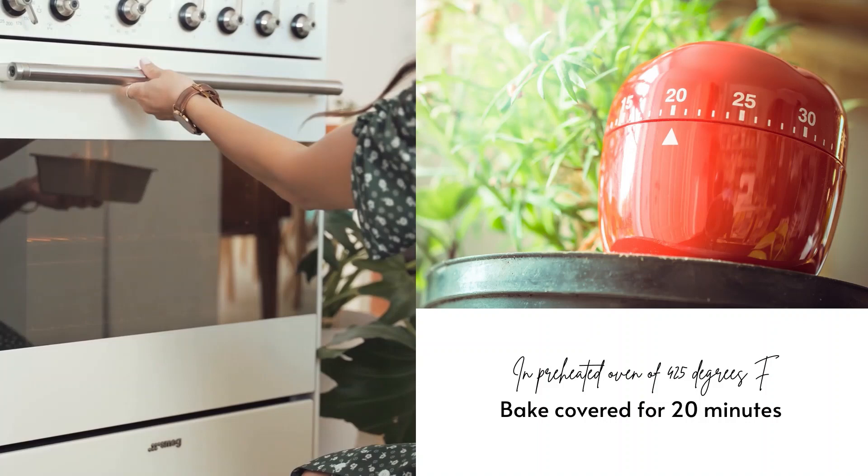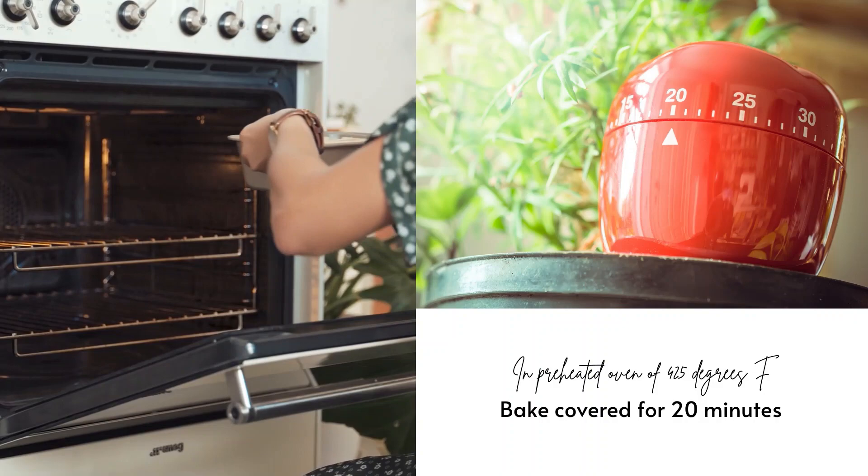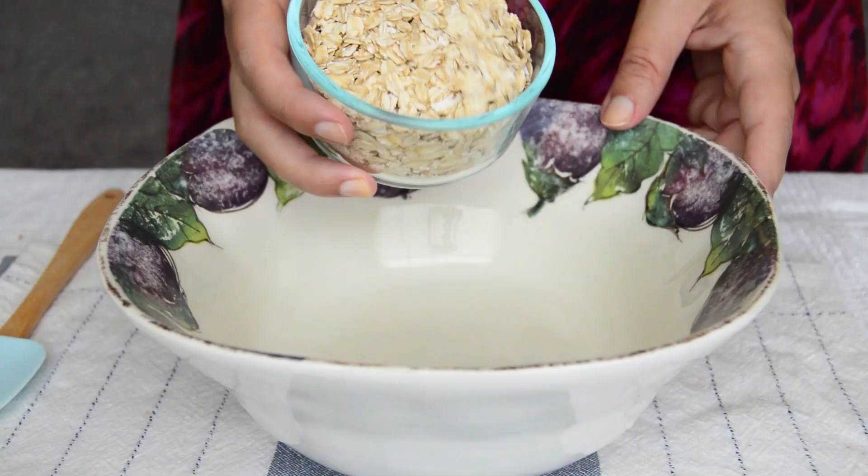We are going to first bake this covered for 20 minutes in a preheated oven at 425 degrees Fahrenheit. In the meantime, let's quickly make the crumble to top.